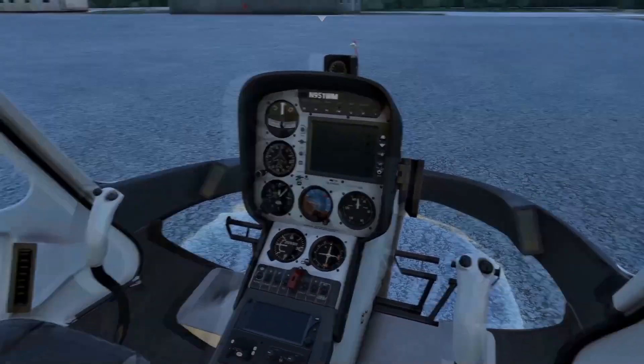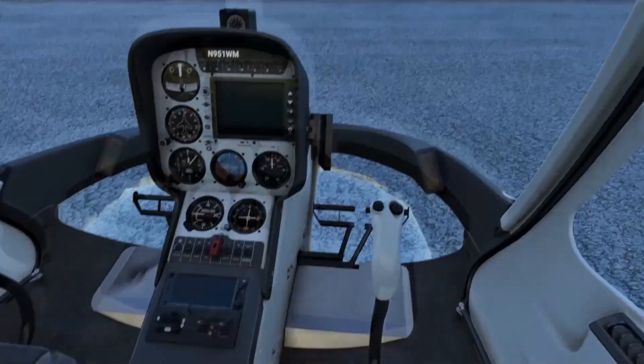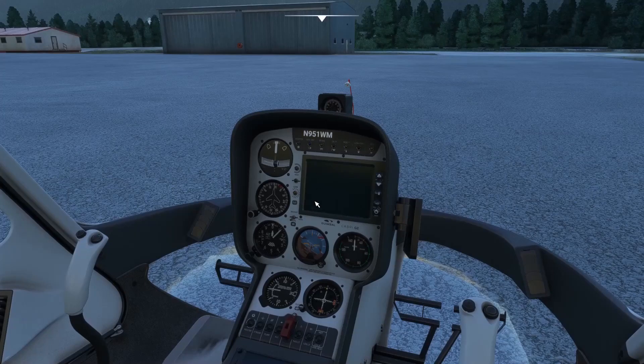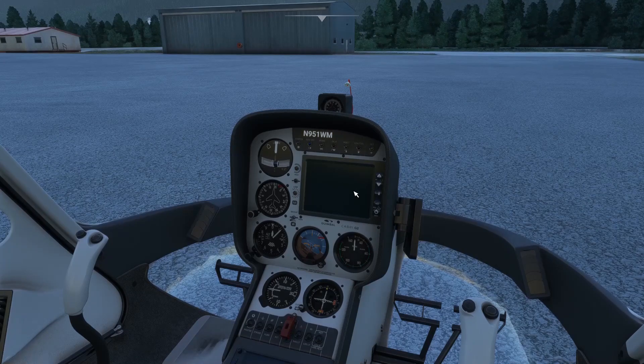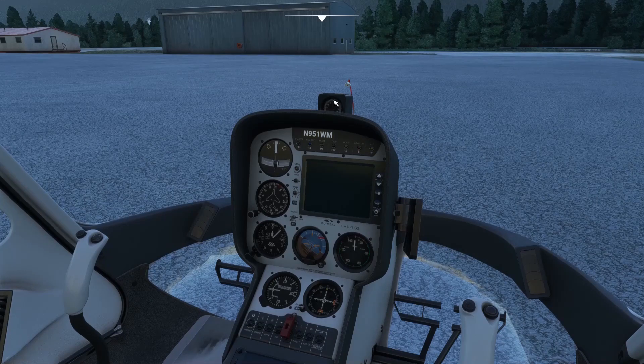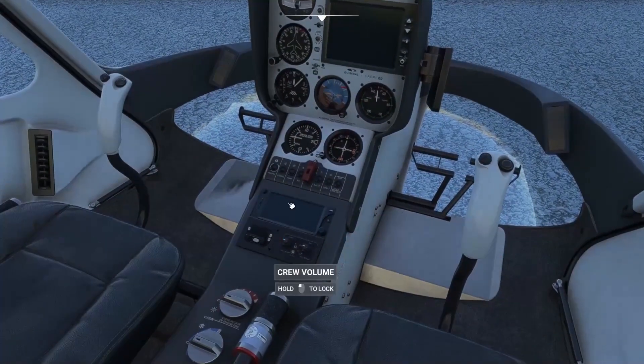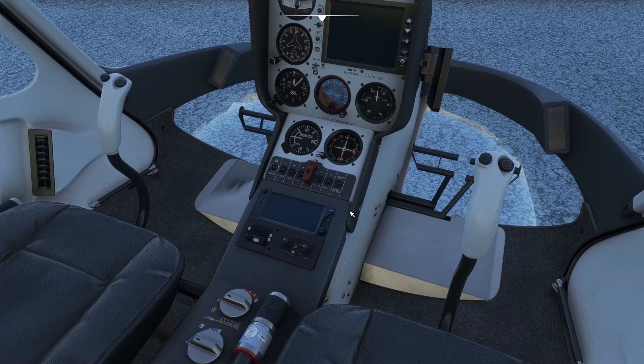Inside the aircraft, everything looks neat and tidy with very high quality texturing. The Cabri features a special instrument, the EPM — the Electronic Pilot Monitor — a small flight computer showing the most vital information in a very condensed and practical way. It also features the MLI, short for Multi-Limit Indicator. Other standard gauges include the turn slip indicator, magnetic compass, altimeter, airspeed gauge, artificial horizon, vertical speed indicator, an OBS for navigation, and a small touchscreen GPS unit.